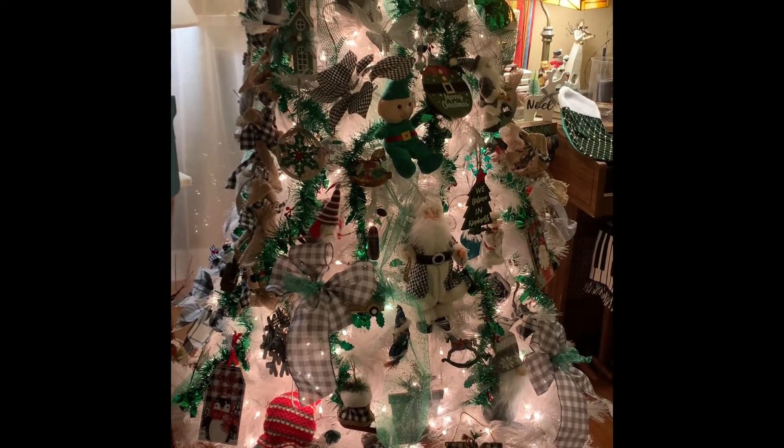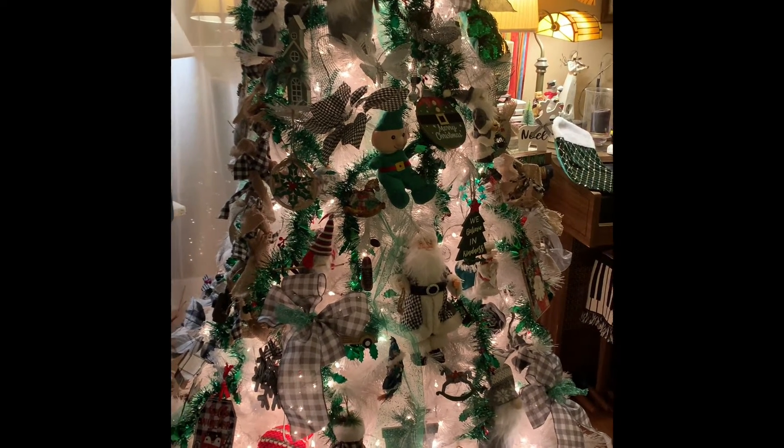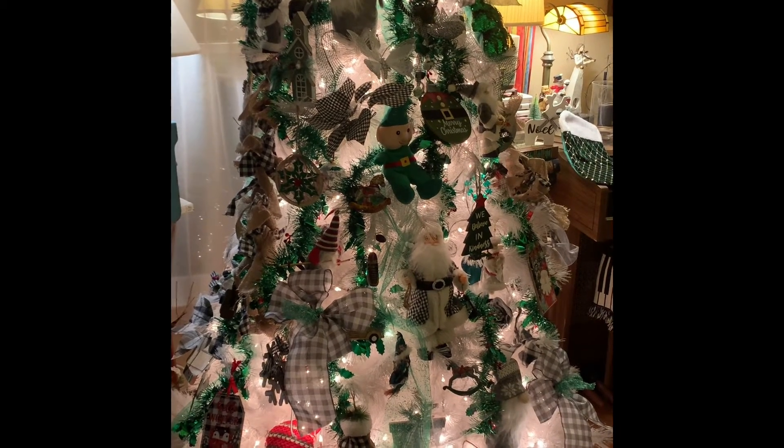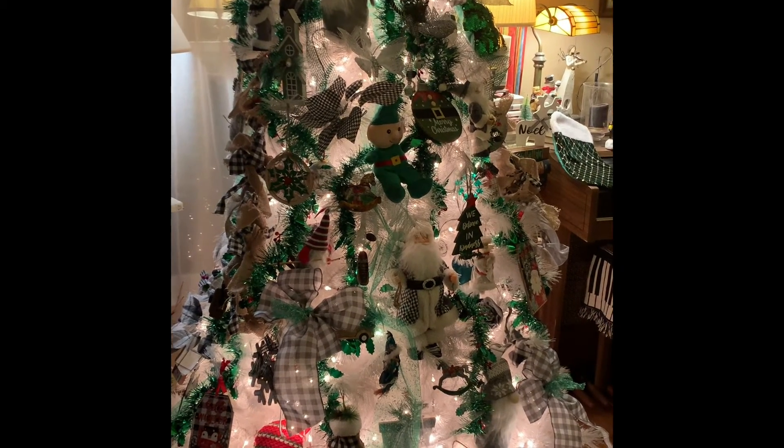It's just time now for me to go and watch The Waltons Revisited. I will be back tomorrow. Good night.